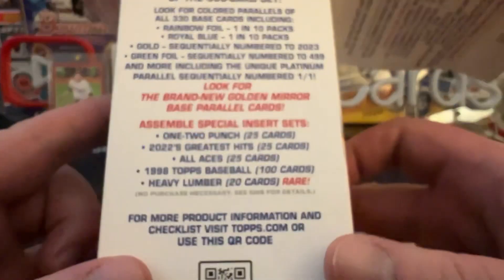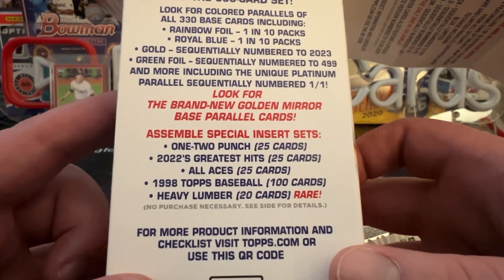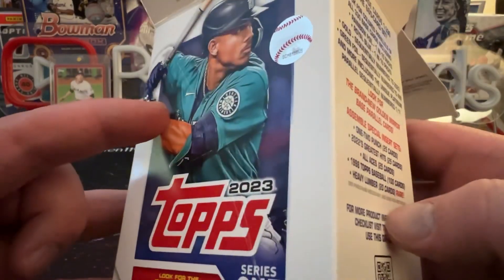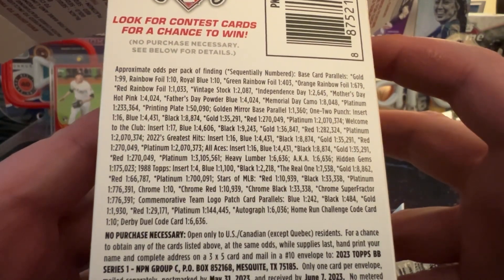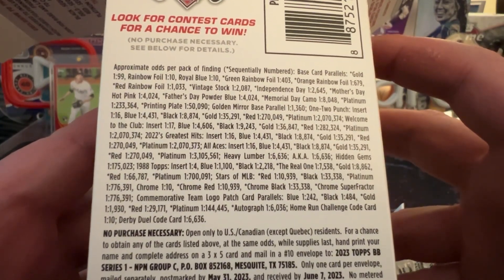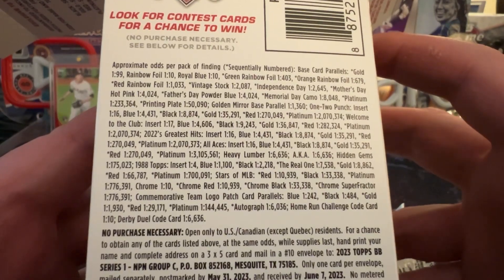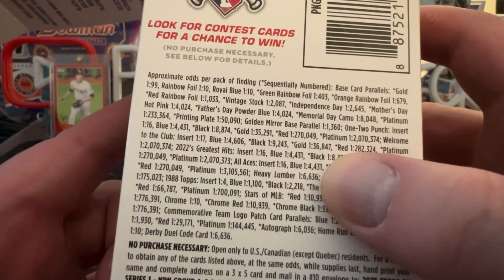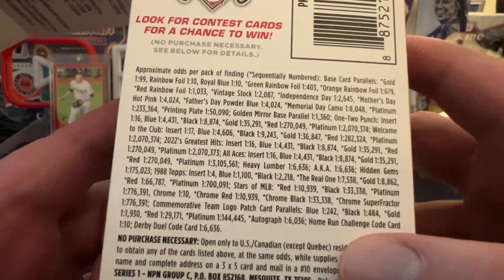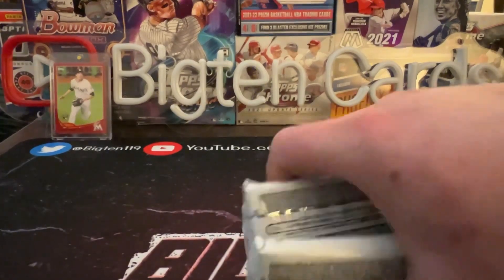A new rare insert this year is going to be the Heavy Lumber — it's a 20-card set, but it's a pretty long shot. Heavy Lumber is one in six thousand six hundred and thirty-six packs, so hopefully we can find one today. Looks like it's more rare than a platinum.